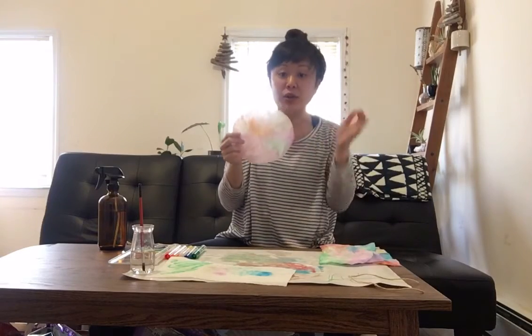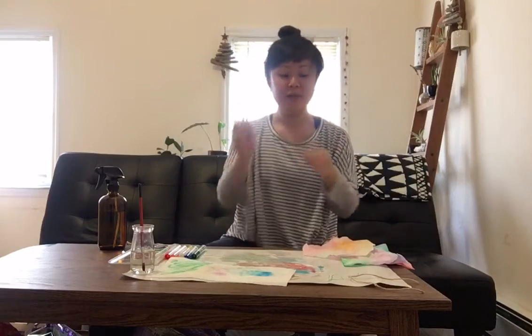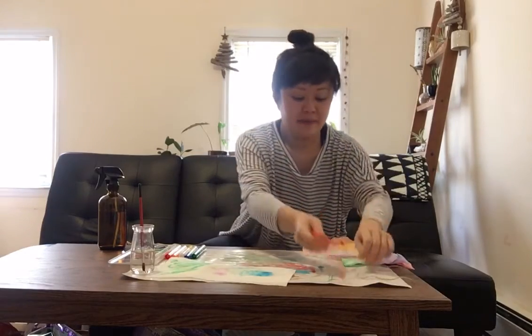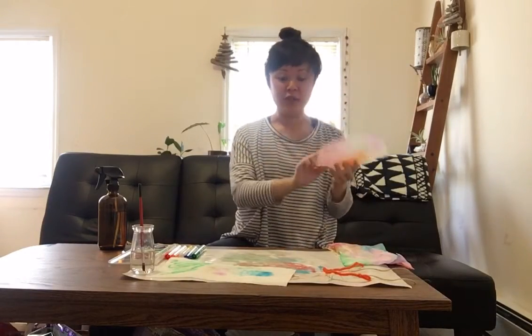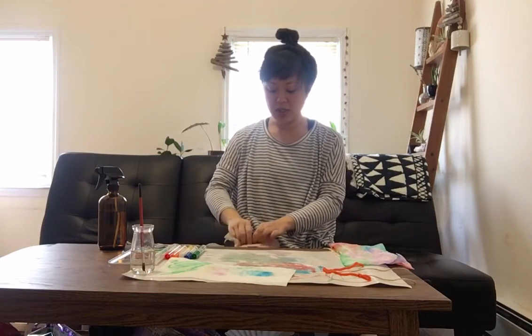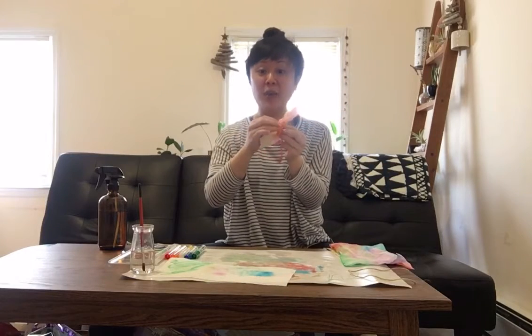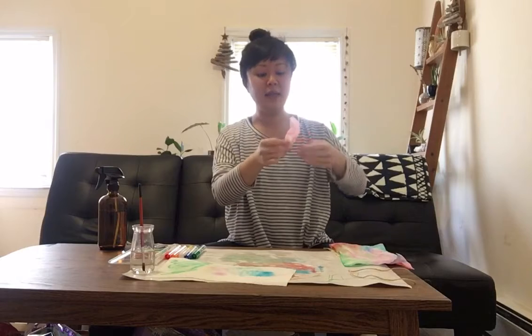After your coffee filter or paper towel is dry, you're going to take a pipe cleaner or a piece of string and scrunch it down the middle — scrunch, scrunch, scrunch — until you get two wings on either side like this. Then you take your pipe cleaner and twist it, twist it, twist it to make some antenna for the butterfly and the body. And here's the coffee filter one.